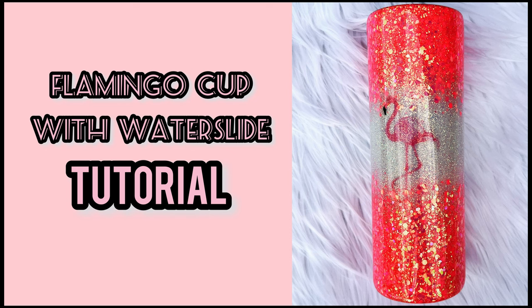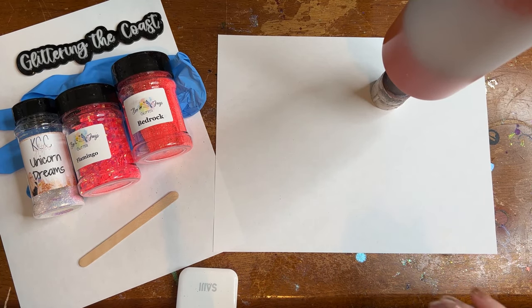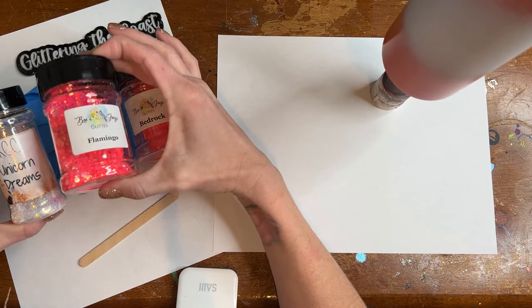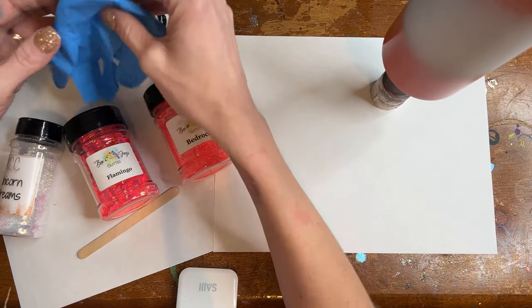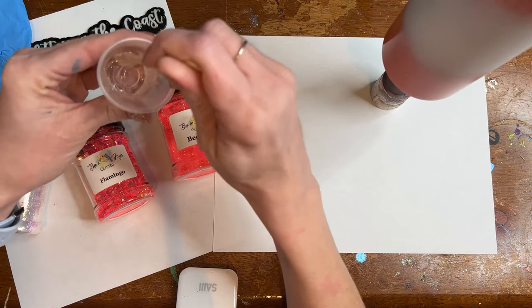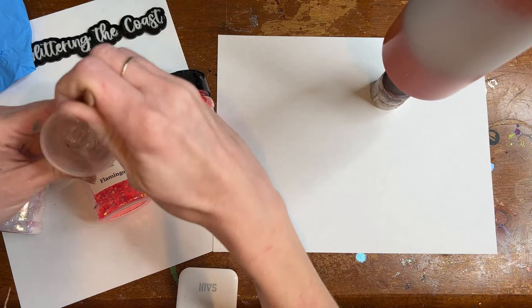Hey and welcome to Glittering the Coast, my name is Angela and today we're going to work on a flamingo cup with a water slide. It's pretty easy to do and I'm super excited to show you how to use them. Today I'm going to be using my gloves, I've got some really pretty glitters, a popsicle stick, and my epoxy.